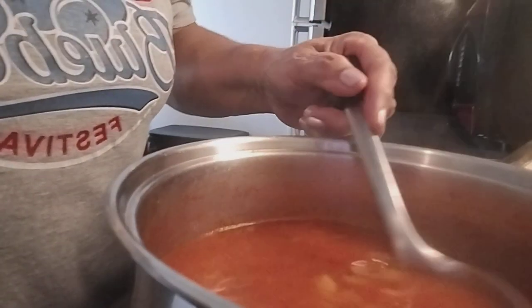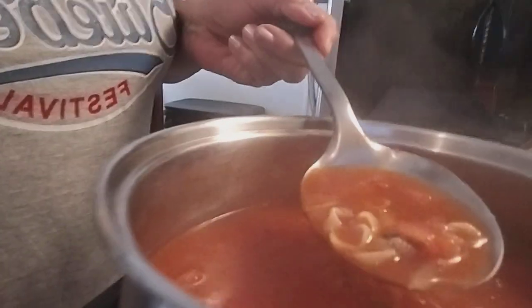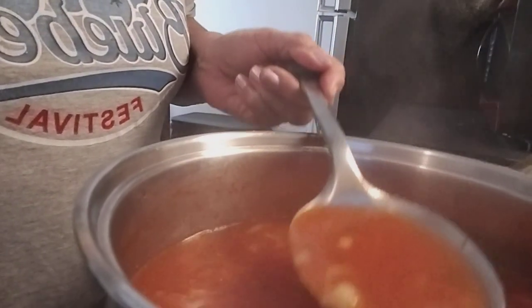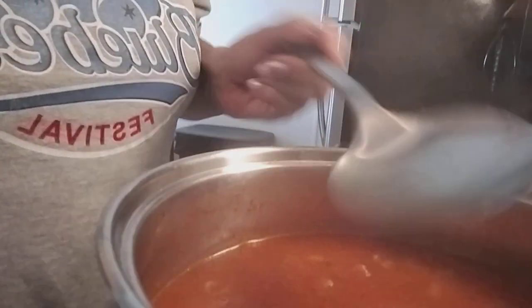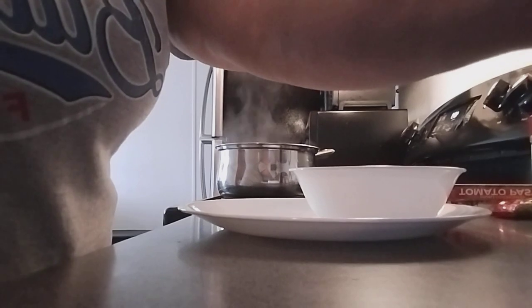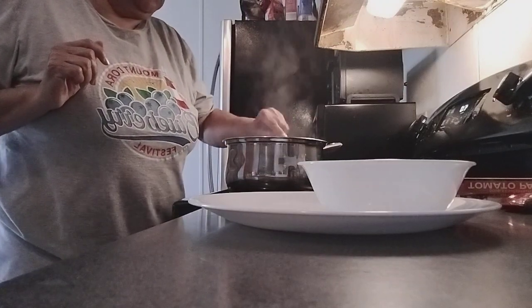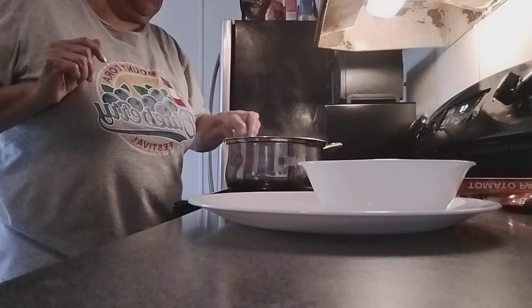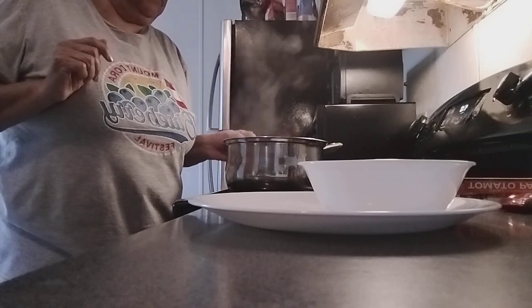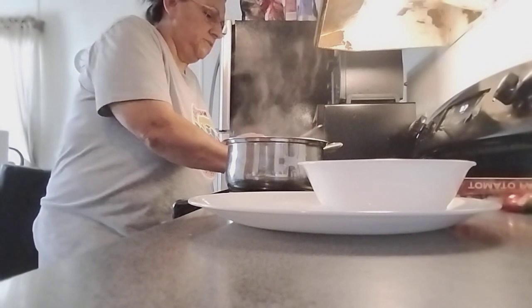Try it anytime you guys like, or if you want to make a different kind I can make it for you. See all that deliciousness — please enjoy this soup. All the goodness is in here, guaranteed it will warm you up in cold weather. Once you notice the shells are soft, the soup is ready.